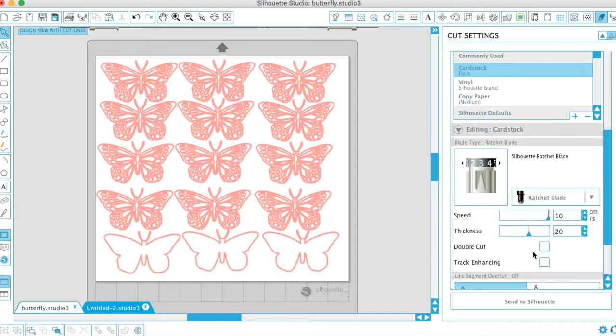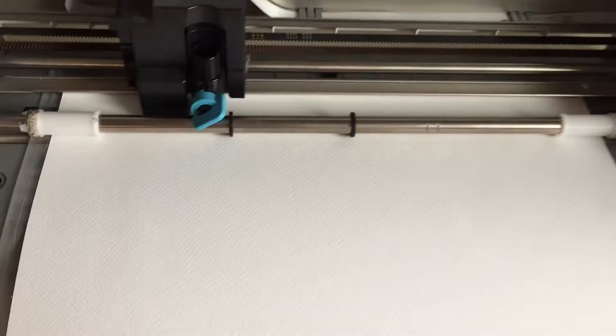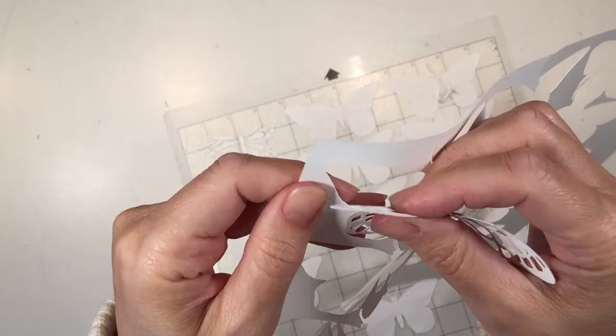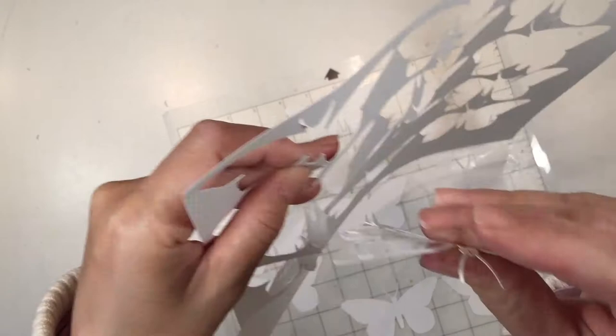It's time to send it to the Silhouette Cameo. This one took quite a while to cut — there are a lot of intricate cuts, it took about 10 to 15 minutes. You can see how beautiful they are now that it's time to take it off the mat. I did set my blade to size 10 just to ensure that we got a good cut.